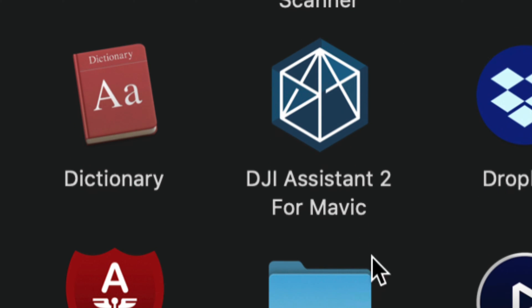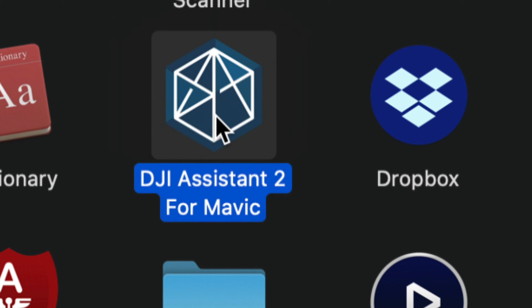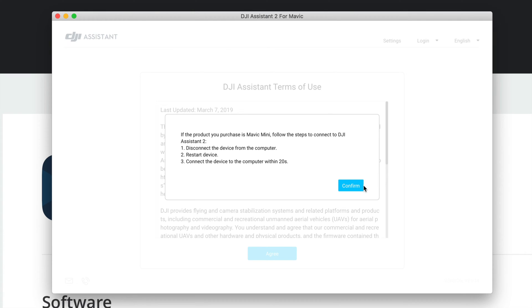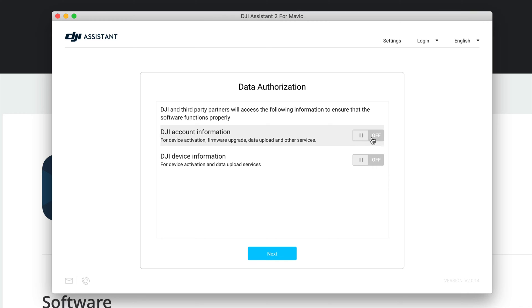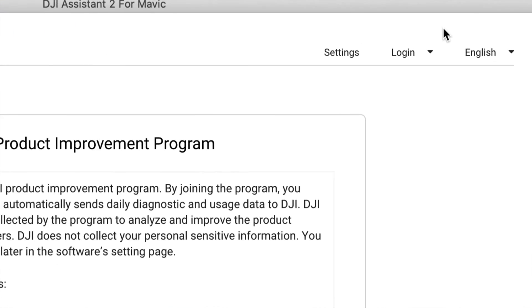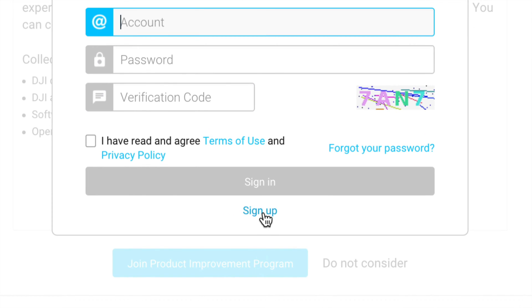You can also find DJI Assistant via Spotlight search — just type 'DJI Assistant' and it should appear. Double-click to open it. Click Allow, then Allow again. Confirm the agreements, then click Next. In the top right corner you'll see a Login button — log in using your DJI account, which is the same one you used when you bought your DJI drone.